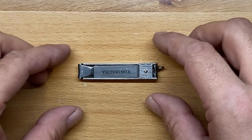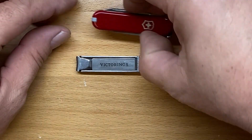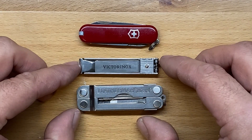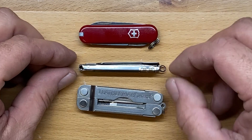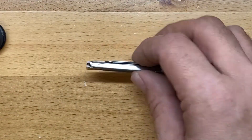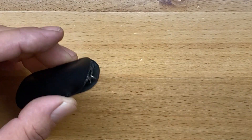It is very, very small. Here's the Classic from Victorinox set side by side, and here is the Leatherman Micro, so you get an idea of the size of this thing. It is very thin profile. It also comes with a little sleeve, and this is actually pretty cheap — only about $10.